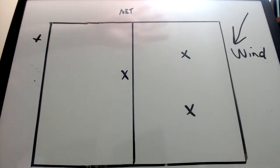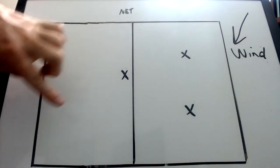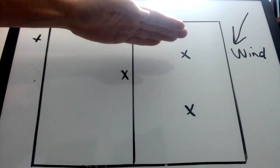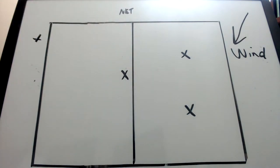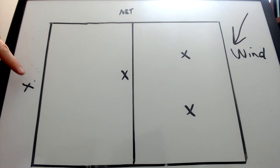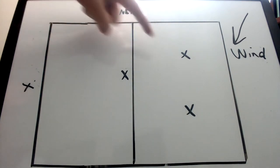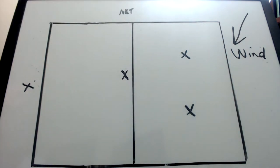Now, when the wind is blowing the other direction cross court, this is the safer serve — the serve from this side of the court to the middle. Serve more a little bit down the line or to the middle of the court. Or serving from the middle, you could serve more to the middle. Serve from here to this player, and that'll keep the ball in the court.